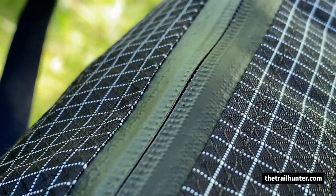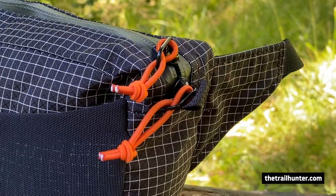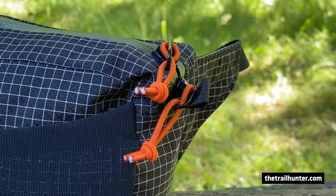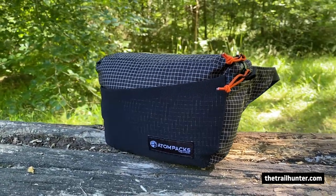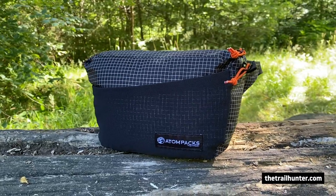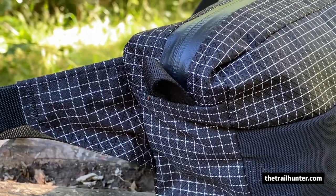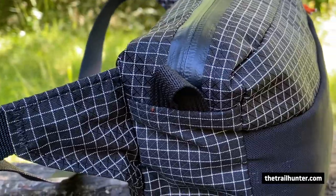It's got a waterproof YKK AquaGuard zipper on the top, which keeps out dust and water. It's got two zip mechanisms on the top, so you can choose whether you open it from the left or the right. This one has two bits of orange shock cord attached to the zip mechanisms, making it much easier to open even when you've got gloves on. It's also got two tabs on either side of the zipper which makes it a lot easier to open — you could also attach something with a carabiner to those as well.